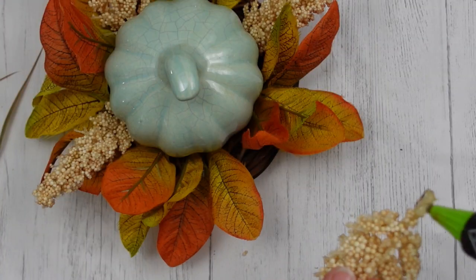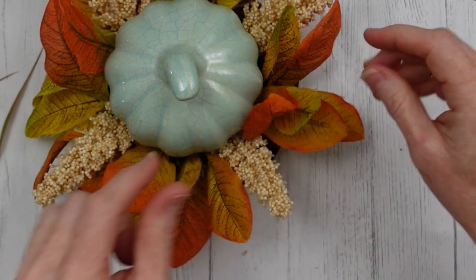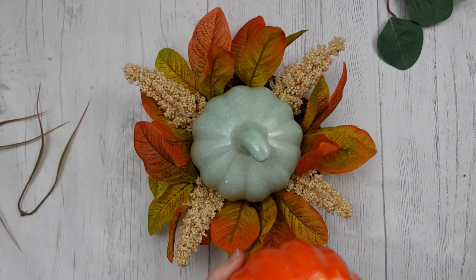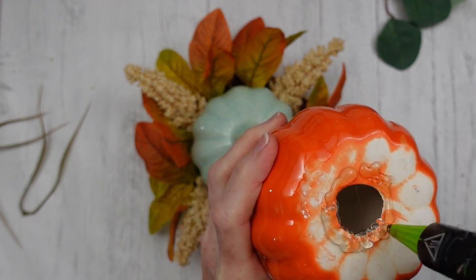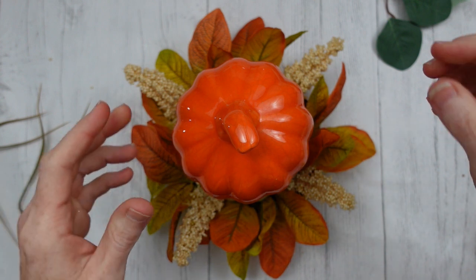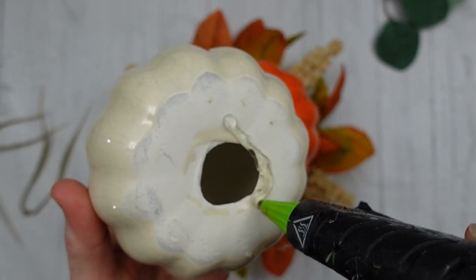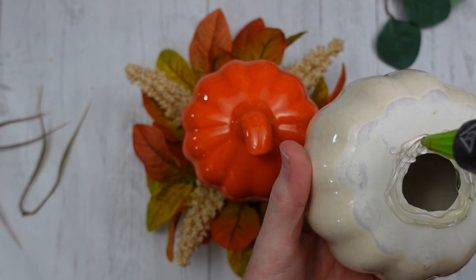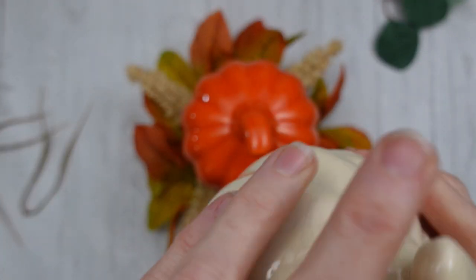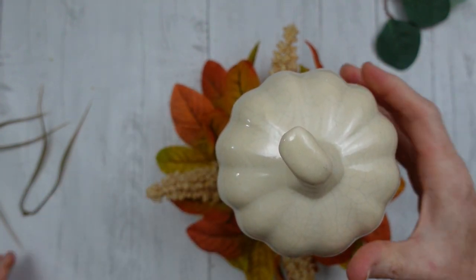I like the look so far — we've got orange and cream, and we'll be bringing in a bluish green when we add the eucalyptus. First pumpkin, first layer down. I've decided I want my orange pumpkin in the middle, so I'm adding a good bit of glue. Conveniently there's a hole in the bottom, so you just slide it on at an angle, make sure it's level, and hold it until it's dry and secure. Then take the last pumpkin, add a good bit of glue, and put it on a slant.